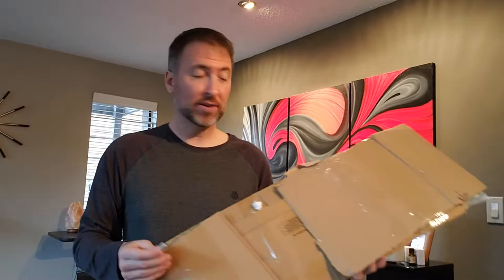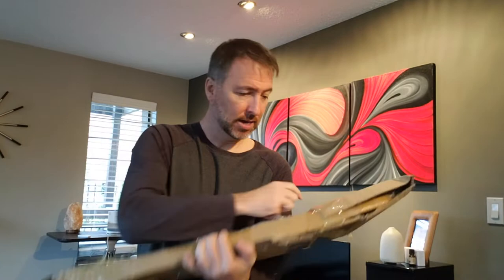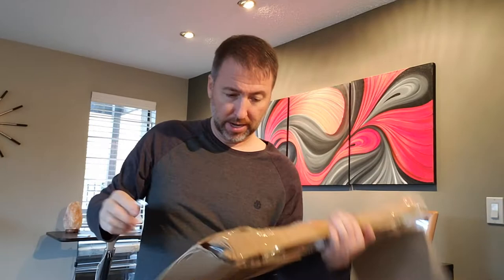What's up, John, if you're watching this? So here's mine, which is nice that he took some time to wrap this one separately so it didn't bang around. This one's all bubble wrapped. Nice. Okay, out of the box.